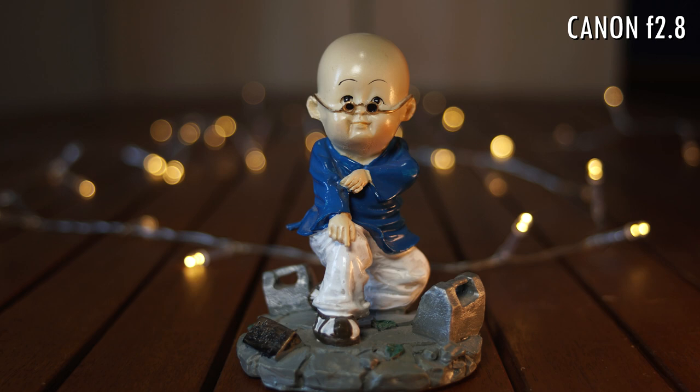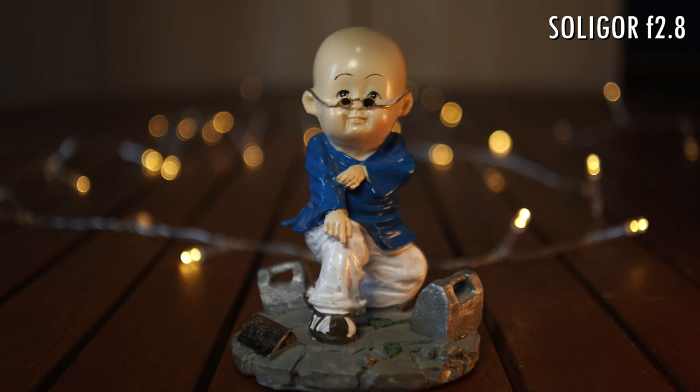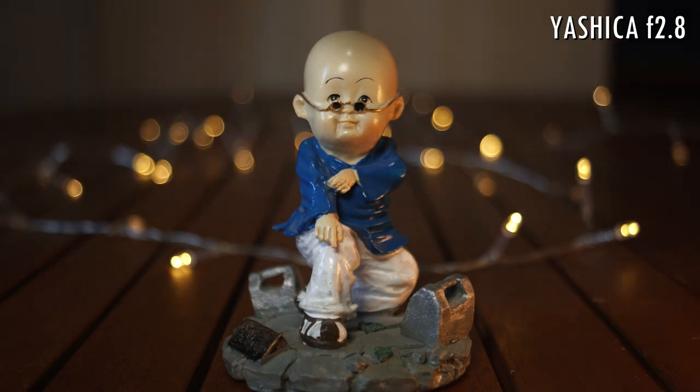Colors and contrast vary quite a bit. The Canon has neutral, if a bit cold, colors and the least amount of contrast. The Pentacon has the warmest tones, while still being low on contrast. The Soligor has the most contrast and saturation and the second warmest tones. The Yashica is very close to the Canon, with just a tiny bit more contrast and saturation.